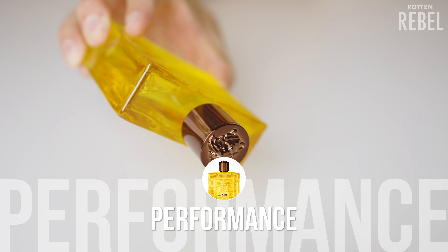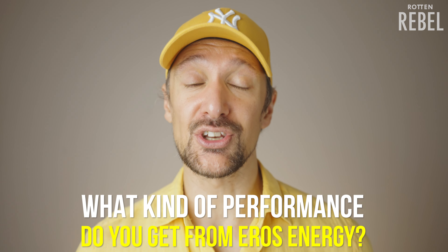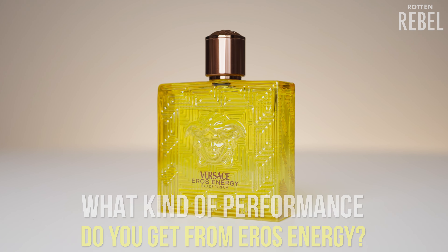As for performance, I'm getting good longevity with it. On my skin the longevity is definitely solid for a freshie. Projection seems okay for at least the first hour or so, but I need to wear it more to get a better feel and I'll share my thoughts on projection later on. I'd love to hear your thoughts on its performance — do you also get solid longevity or do you feel it's a weak scent?